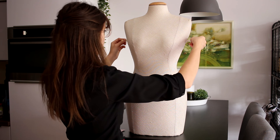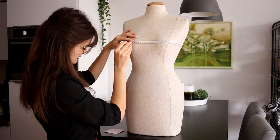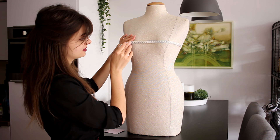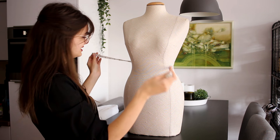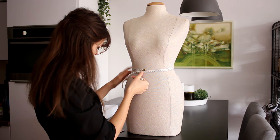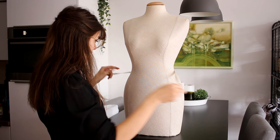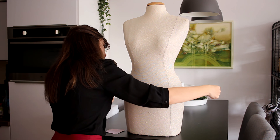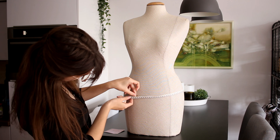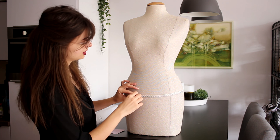Let's start with the bust measurement. She measures 81 centimeters, I am 87, so we'll need 6 extra centimeters around the bust. Then the waist — this is where I anticipate the biggest difference. She is 58 centimeters, I am 68, so we'll need 10 more centimeters in the waist. And then around the hips, or actually just the widest part of the butt, she measures 85 centimeters and I am 92 — so again, that's a pretty large difference.